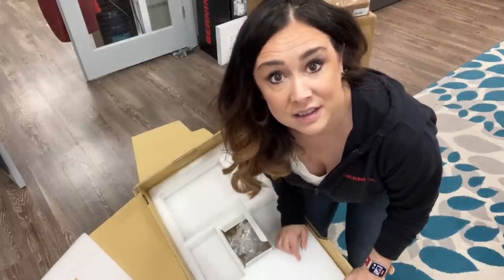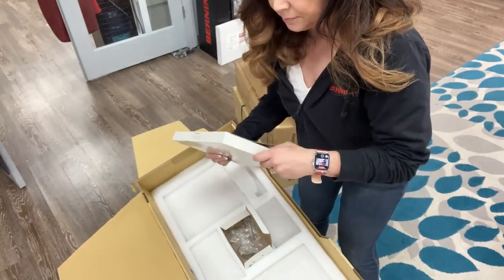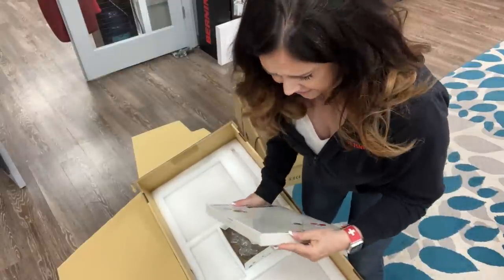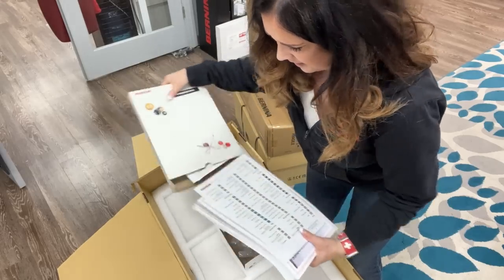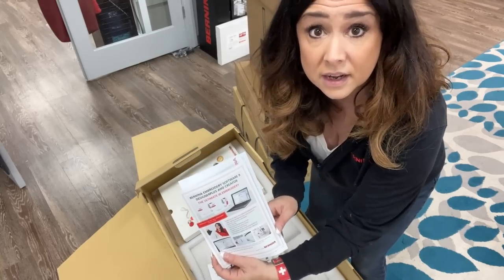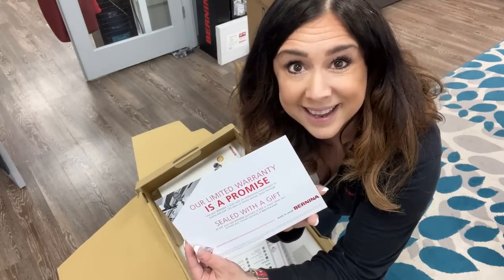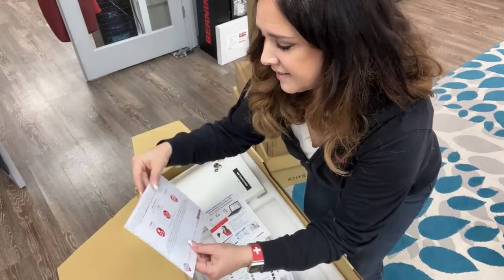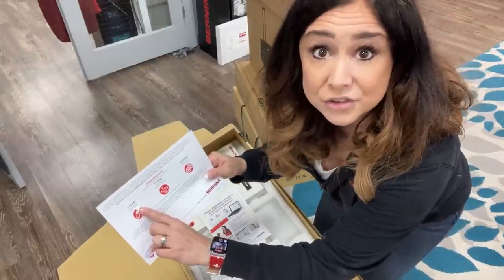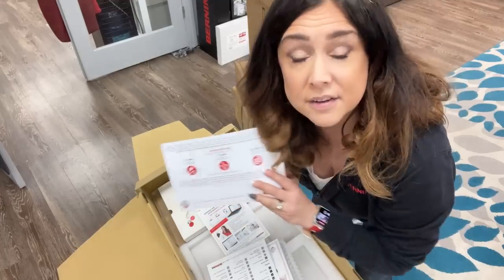There's a few more things in here. So there's this book — it's called a manual. Some of you will be really pleased to find out that there is a little advert for Software 9. Our limited warranty is a promise sealed with a gift — you get a little gift with this machine. It's two years for electrical parts, five years for printed circuit boards, and then 20 years for mechanical parts.